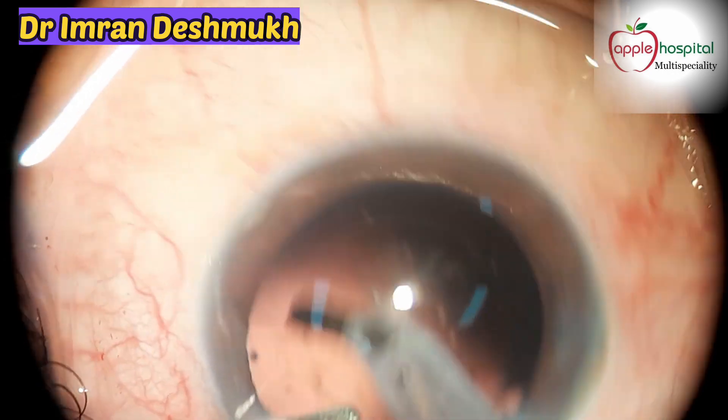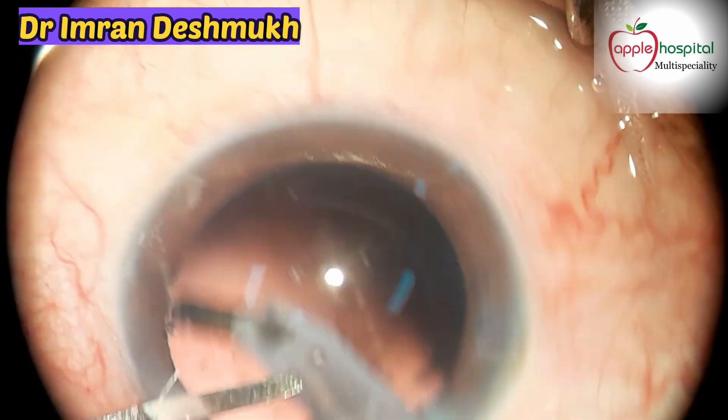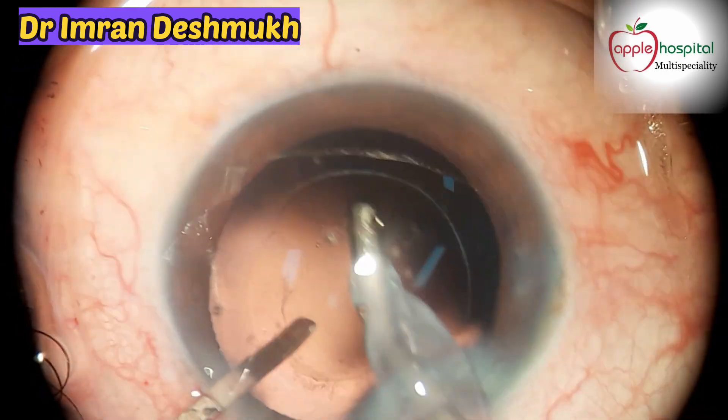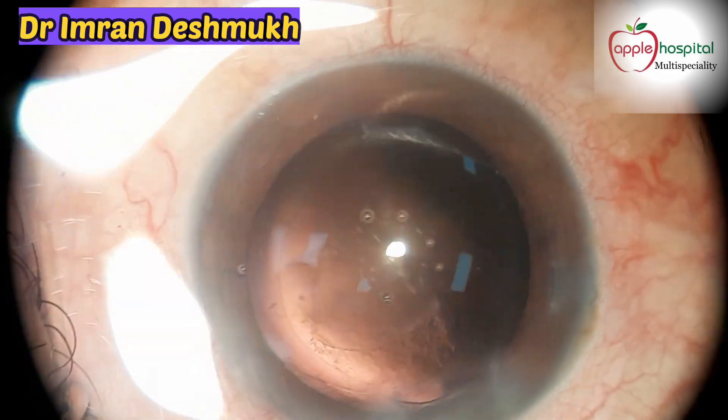Now it's time for polishing the posterior capsule. That's pretty fine, that's nice, that's looking neat. The polishing is done.